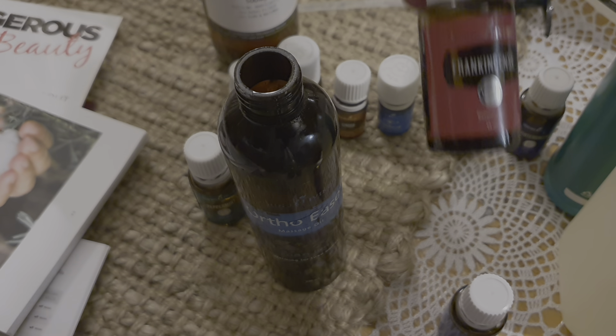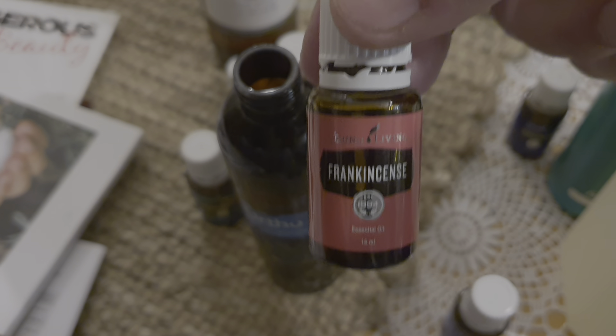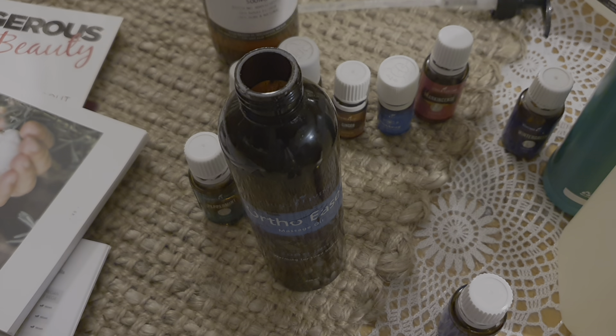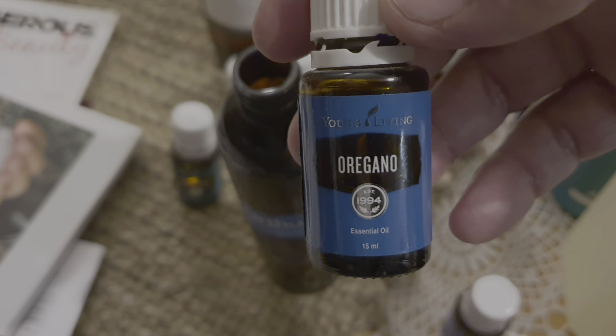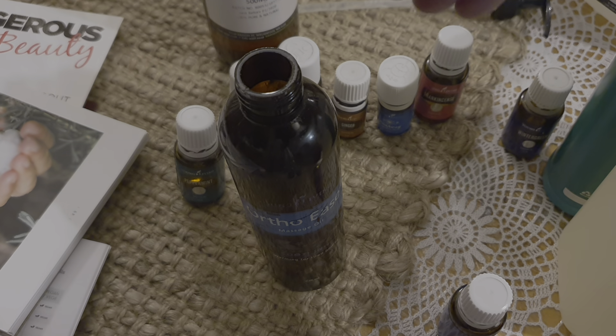As far as supporting joints and muscles, Copaiba is a brilliant oil. The next oil I'm going to add is frankincense — basically a go-to oil with fantastic properties for supporting the body. We're going to add 8 drops of frankincense. The last oil is the one I've substituted marjoram out for — I'm going to add oregano instead, 8 drops of oregano.